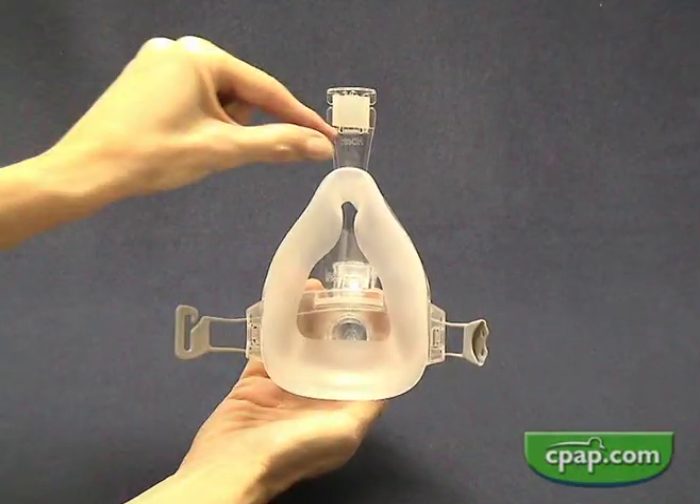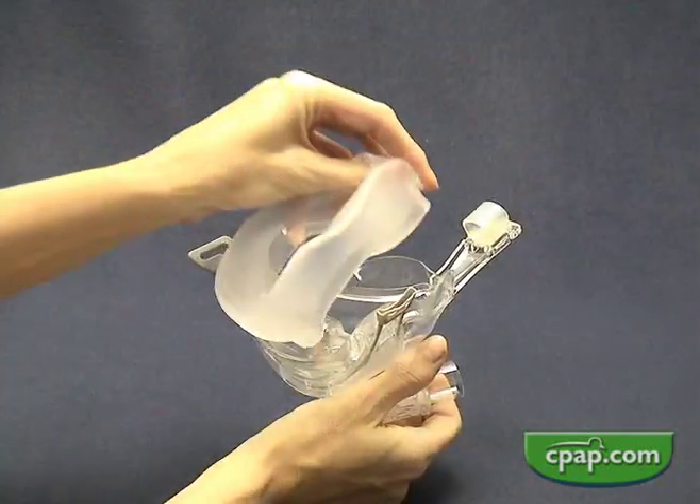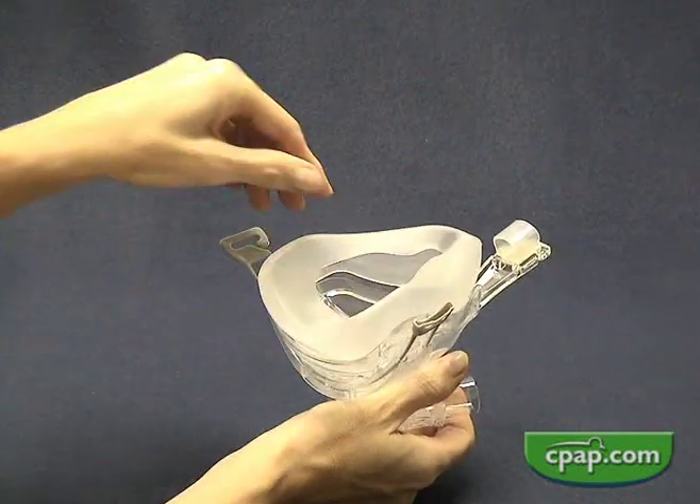Changing the seal size is easy. Just pull one cushion off and put another size cushion on. A wide range of users will find a good fit.